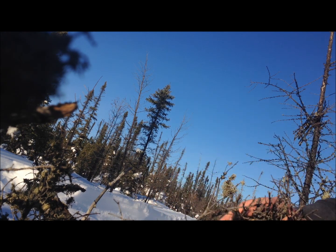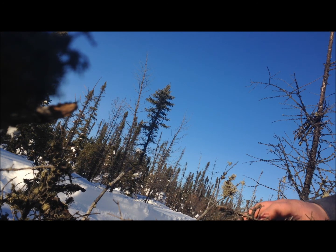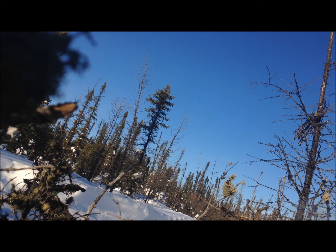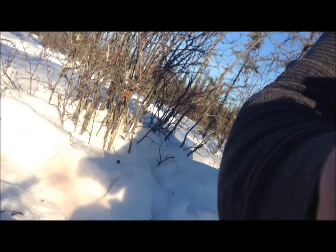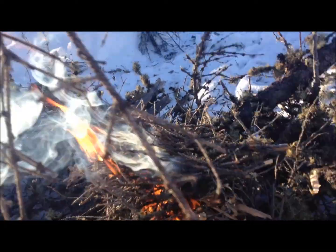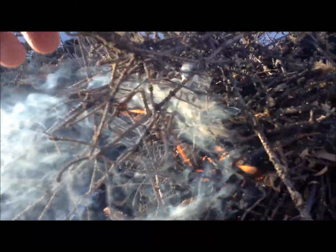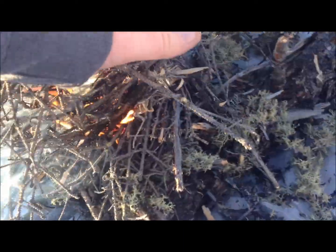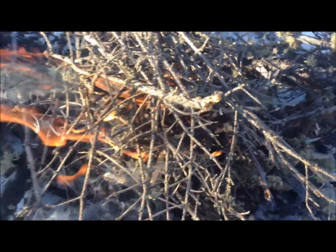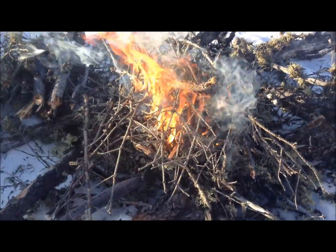My shavings are going — come on kindling bundle, come on! There's a slight breeze just starting right now — this is perfect. Some extra kindling on top... there's wind coming up suddenly. I've got to put the phone away. Looks like it was a success — time for hot dogs!